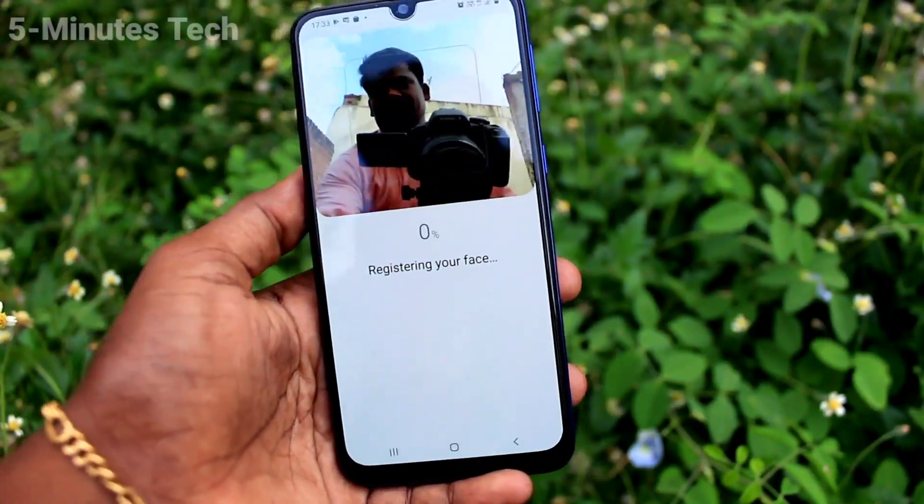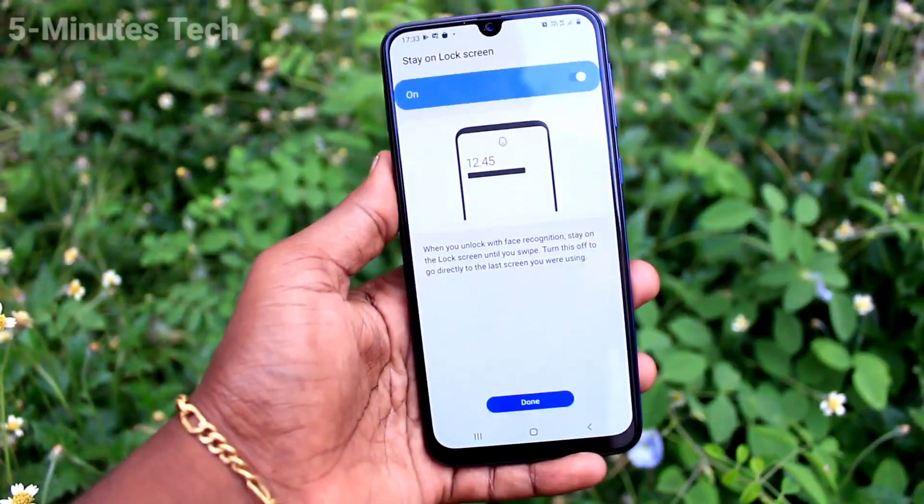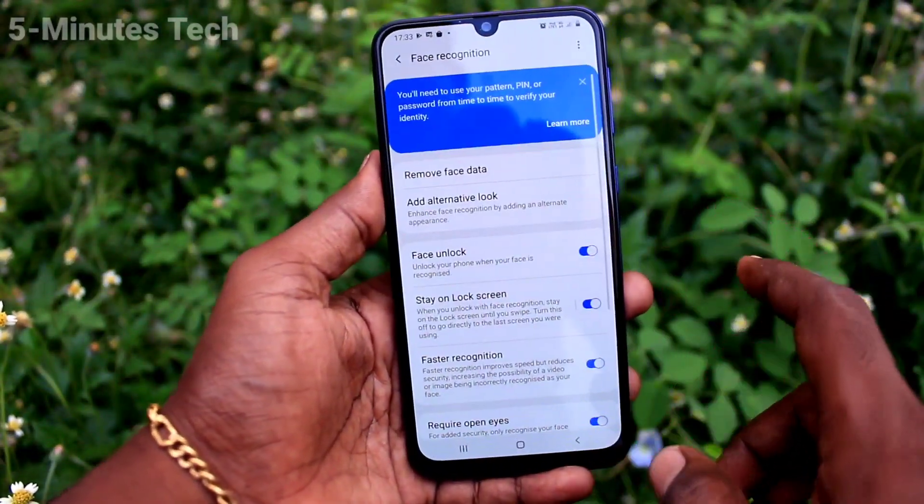Now place your phone in front of your face, and yes — face is registered successfully. Click on Done.